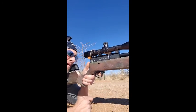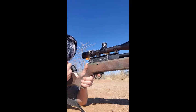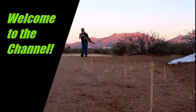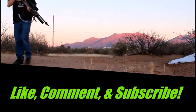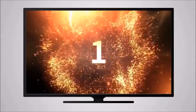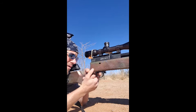All right. Pop top target testing day two. One liter bottle. Butter steel, 100 psi on the bottle.